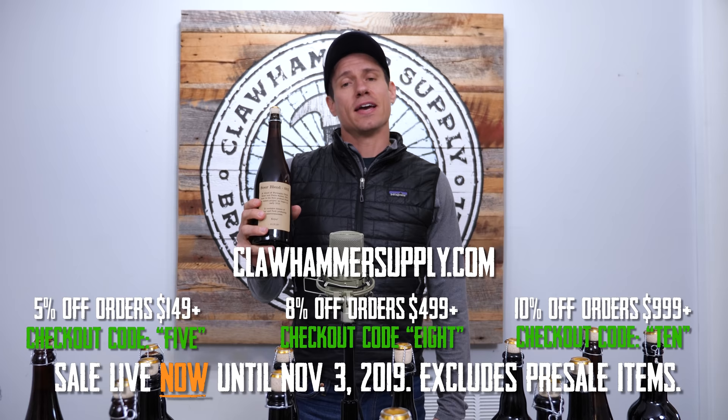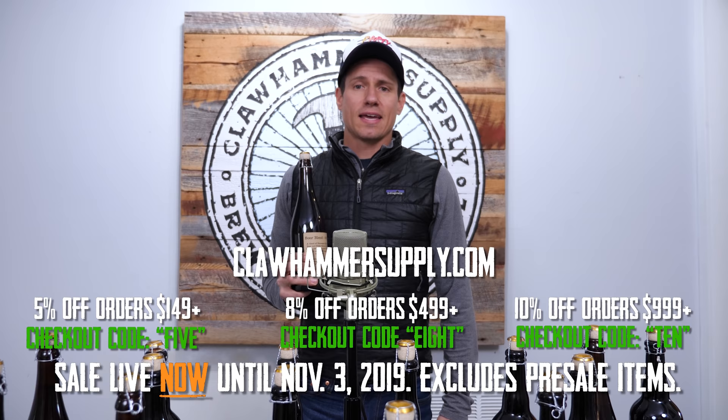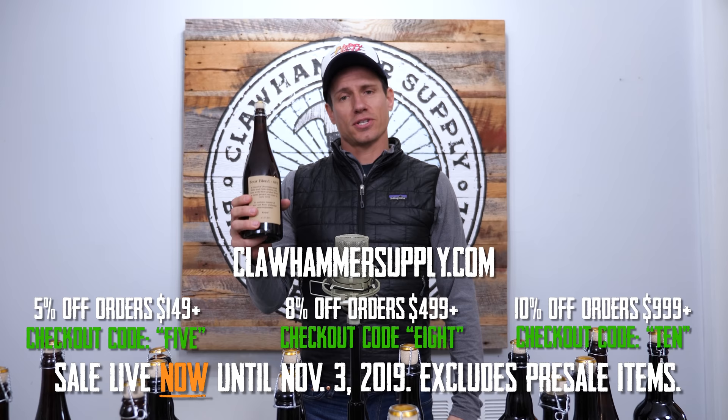We're going to wrap this video up right here. In the next video we'll show you how to bottle the beer. Today is the start and end of our Cyber Monday sale — December 2nd, 2019. Codes will be the same as the Black Friday sale, today only. Thanks for watching!